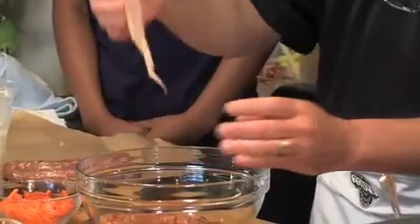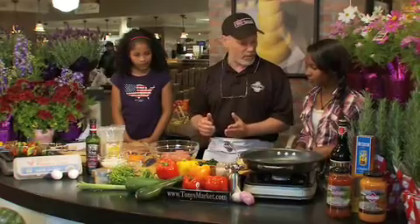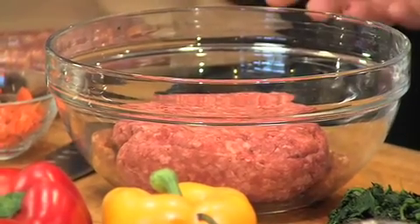We're gonna make it. It's pretty easy to make meatballs. We're gonna start with meat. I'm gonna use a combination of Italian sausage and hamburger, but you could just use hamburger if you want, or you could use ground pork or lamb — any kind of ground meat.